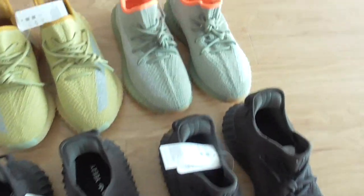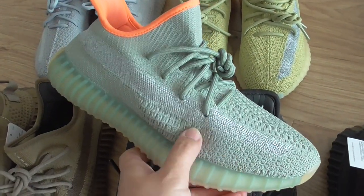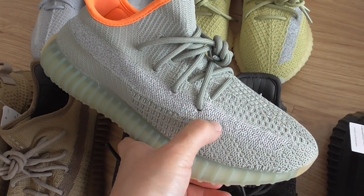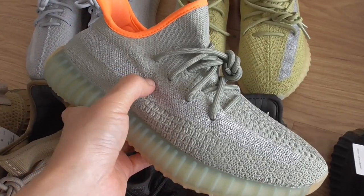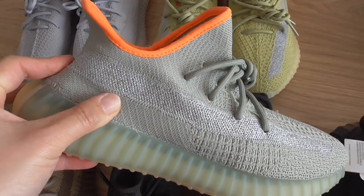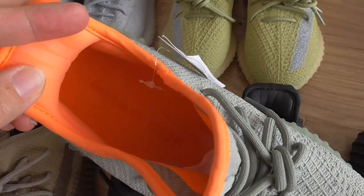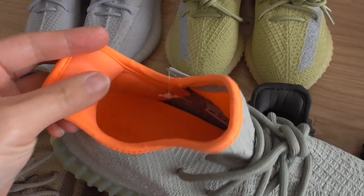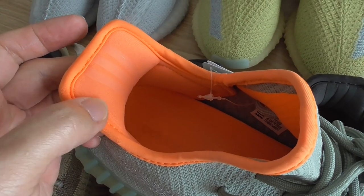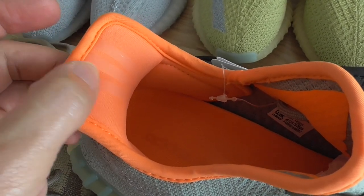So this is the standard. And this is the desert sage colourway. I hope you can see — it's a light green colour. For the strap, this one also has a reflective strap. Under normal light, it shows silver colour, and with a flashlight it can glow. For this one, the colour is orange, including inside — it's the orange colour, very fresh and very beautiful. The strap on this pair is different from other V2 — this is not a reflective one, this is the translucent one, a little similar to rubber.